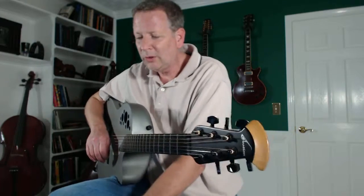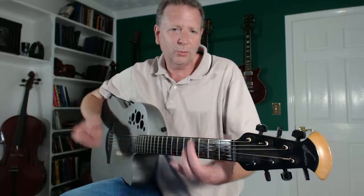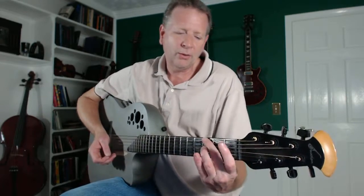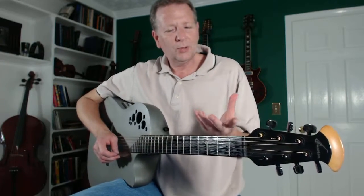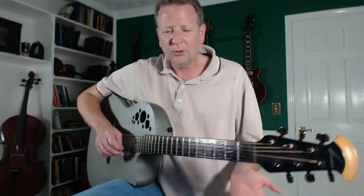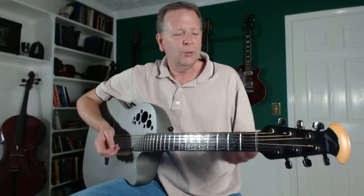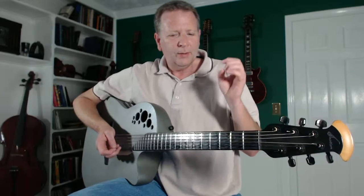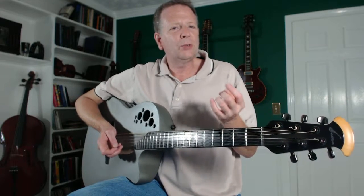I know it looks very simple when you see somebody who's been playing guitar a long time — they put their finger up there and it goes right where it goes. But most of the time people are like this, over here, holding their hands off funny. So I want to go over some of the things that make you hold your hands funny. One of the things people feel is that they need to squeeze the strings really hard.